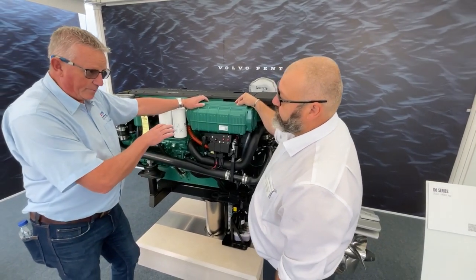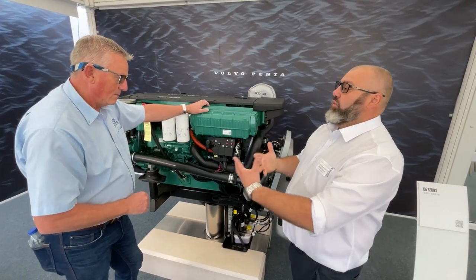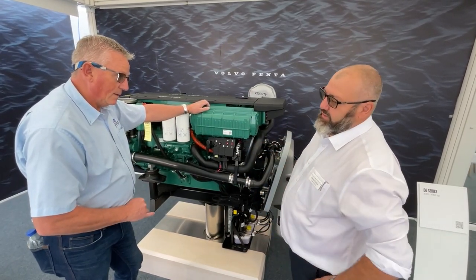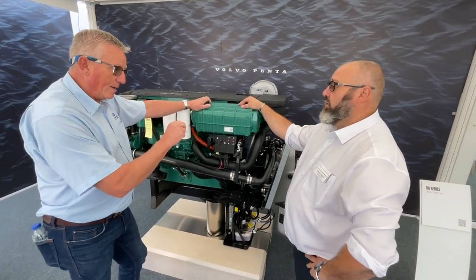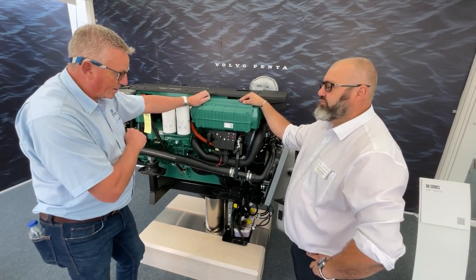How often should those anodes be checked — every year? Again yearly. Some marinas, depending on what we'd class as a hot marina, you might be doing every six months. And will they purely be zinc rather than aluminium anodes? It's a blend, probably leaning towards the zinc.